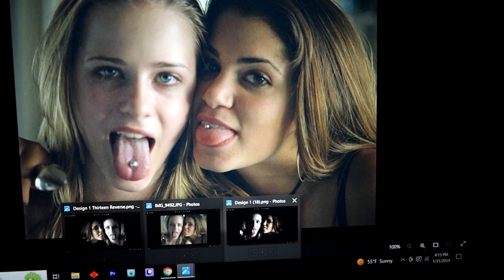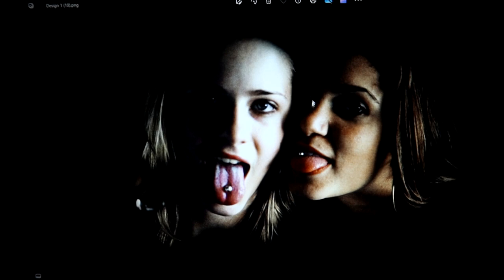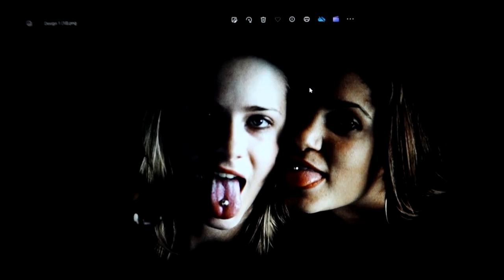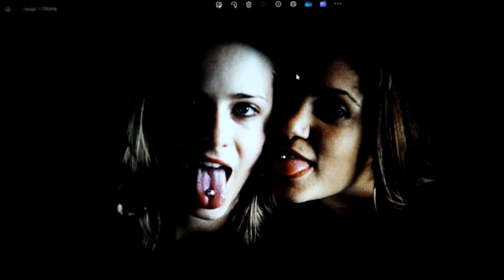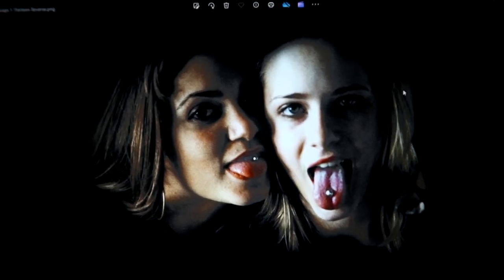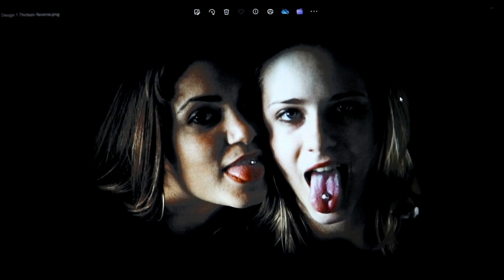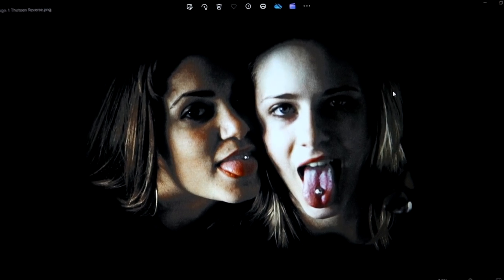I'm going to press this onto hoodies — I might do shirts later. I made this more difficult for myself by doing hoodies first, because a shirt is just a shirt. And this is what the image looks like reversed, because I heard that for transfer paper it's best to reverse the image before you print it.